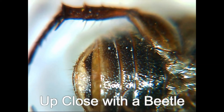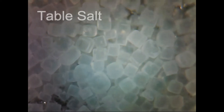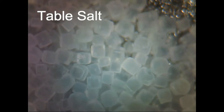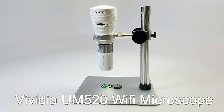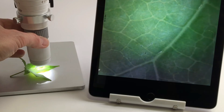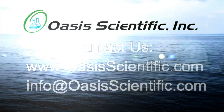Take photos, record video and save directly to your phone, tablet or PC. Look at plants, insects and other unique objects up close and discover something new with the Vividia UM520. If you would like to purchase or have any questions about the Vividia UM520 Wi-Fi microscope, please contact Oasis Scientific.